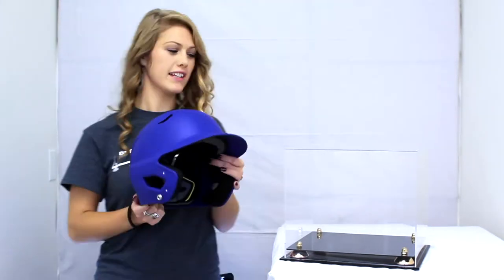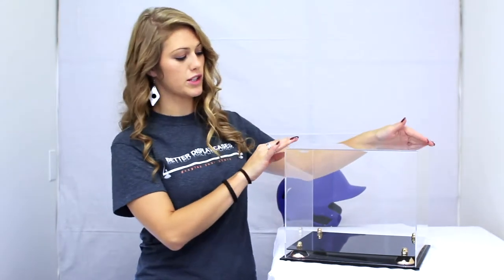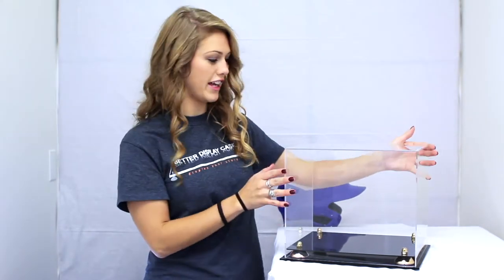Thanks for choosing Better Display Cases. This is our Baseball Helmet Display Case. The case is made of thick, clear acrylic with a smooth, seamless, rounded front edge.